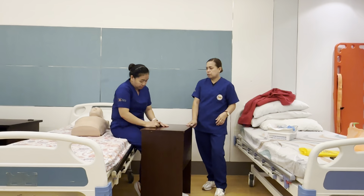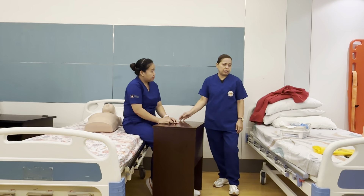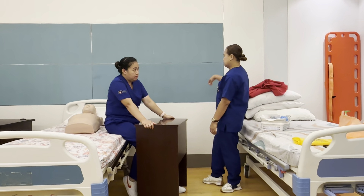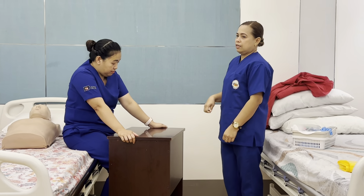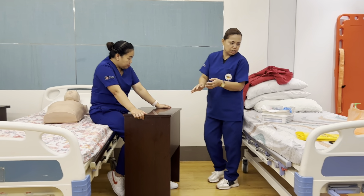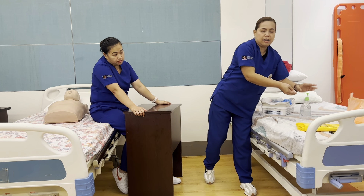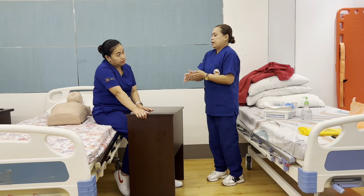I'm here to discuss how to do nail care for a patient. First thing, I will knock the door, then do hand hygiene, and then I'm going to introduce myself to the patient.